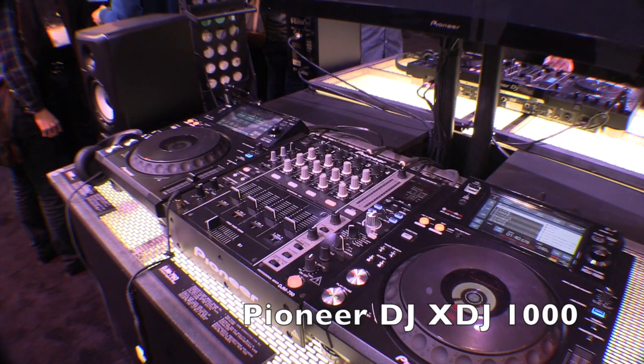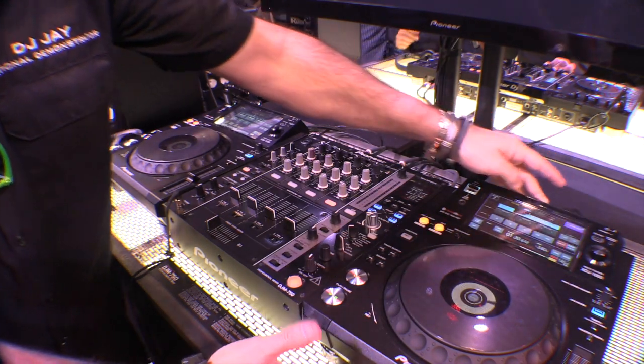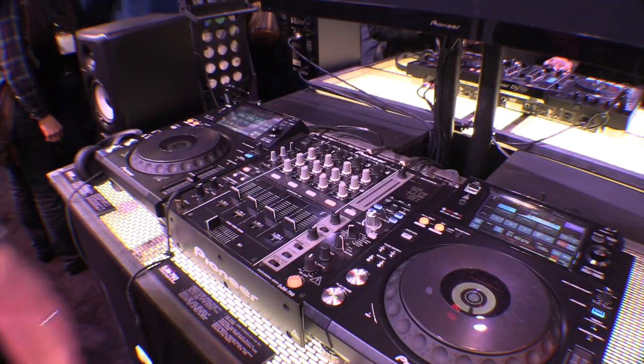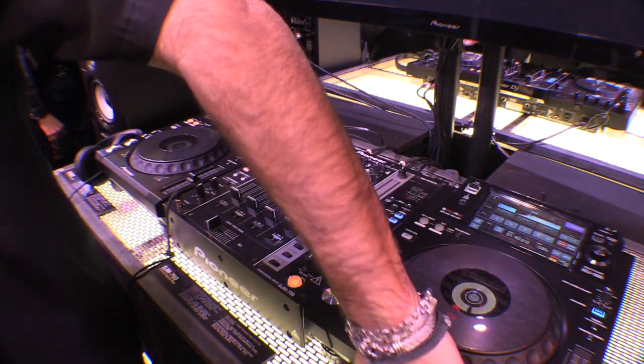What's up, DJJ here at NAMM 2015, Pioneer DJ booth. I want to show you this — the newest piece in the field. This is the XDJ 1000, and this is a multiplayer.